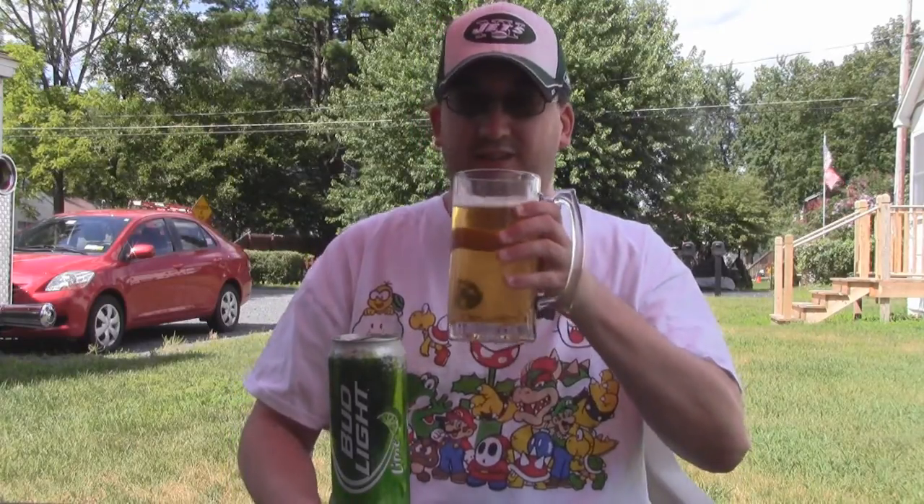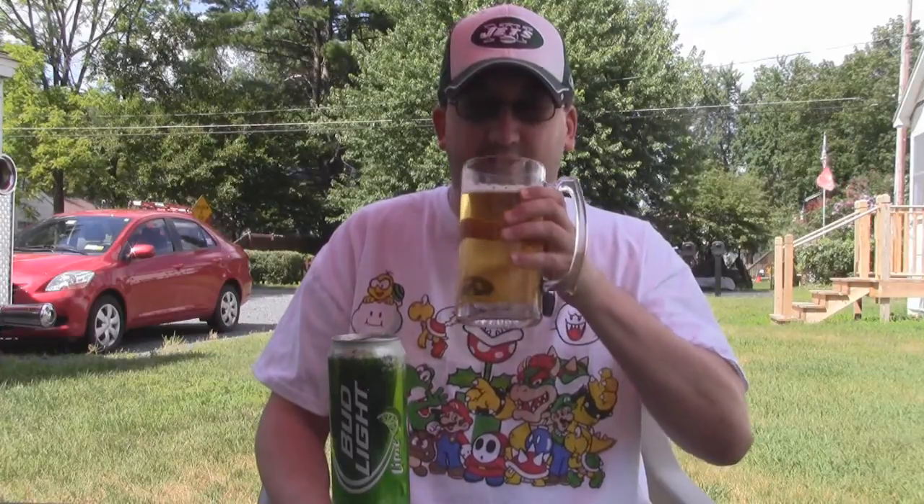The head is just like all foam and soap suds. And then I'm getting the lime, Kool-Aid, limeade or whatever you want to call it. And then way underneath it all is the actual Bud Light flavor. Compared to the Chilada, regular Bud Light is delicious. So it's really, it's tolerable.